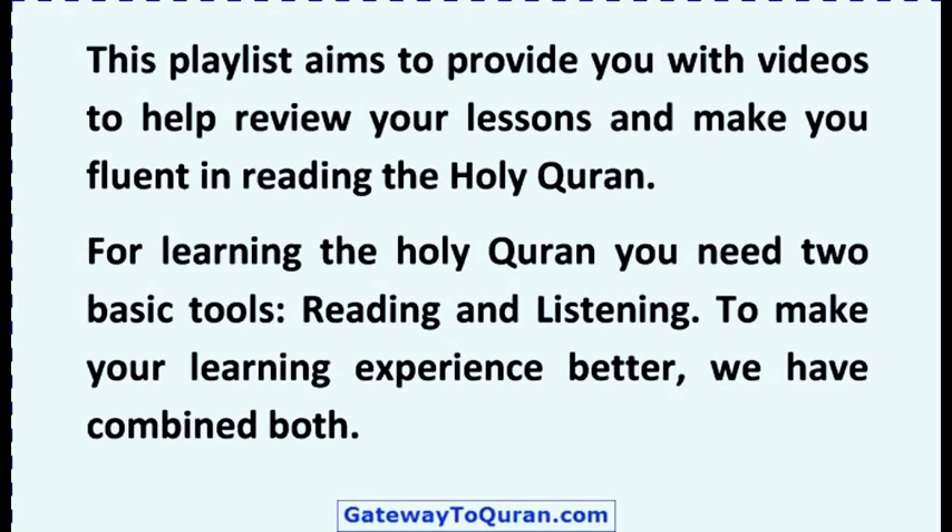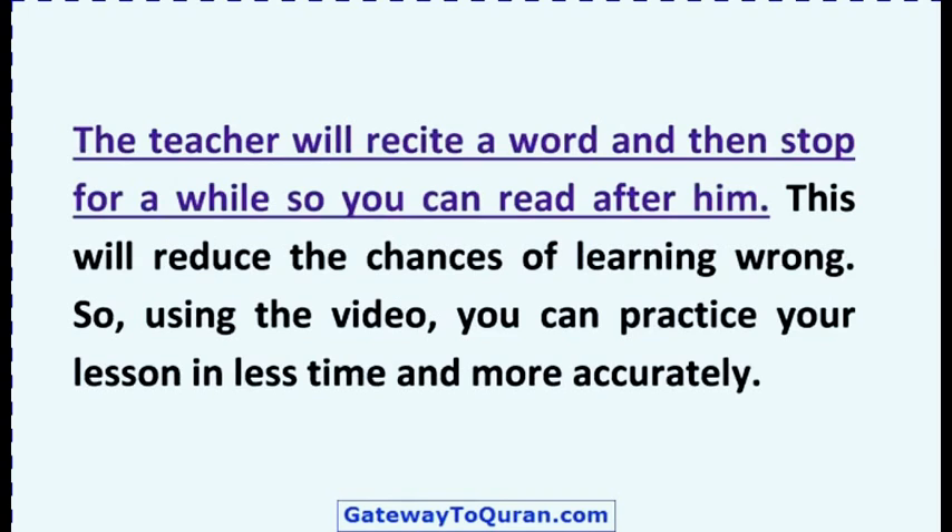For learning the Holy Quran you need two basic tools: reading and listening. To make your learning experience better, we have combined both. The teacher will recite a word and then stop for a while so you can read after him. This will reduce the chances of learning wrong. So, using the video, you can practice your lesson in less time and more accurately.